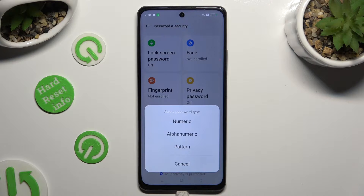Tap on one of those password types: numeric, alphanumeric, or pattern.